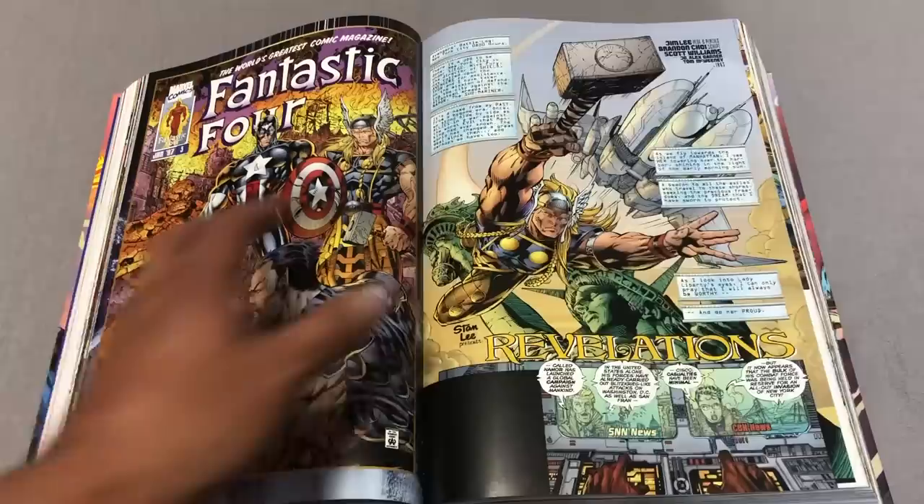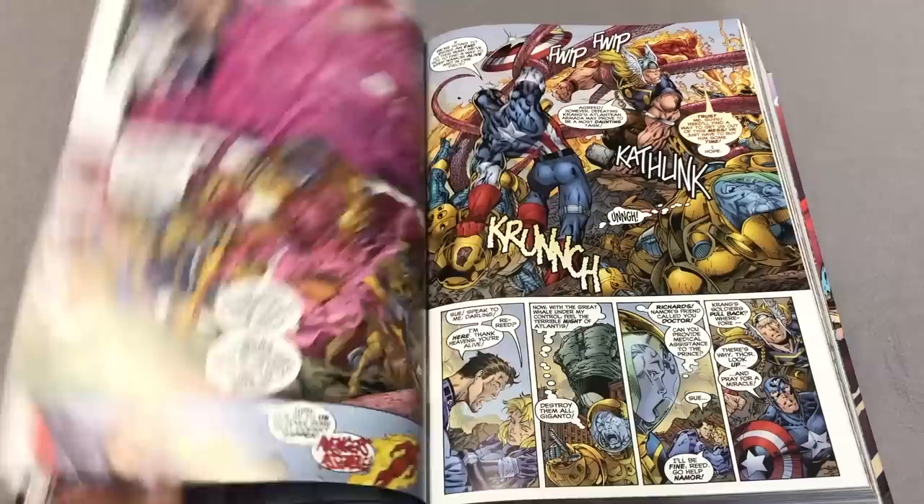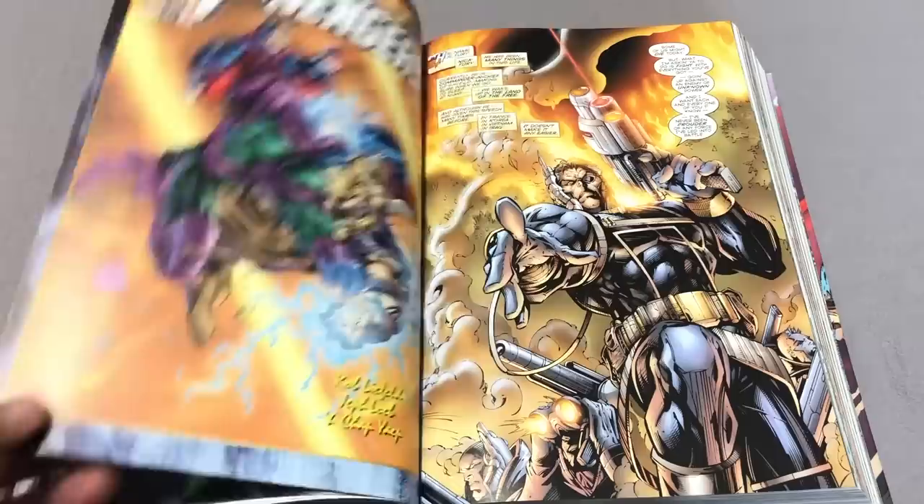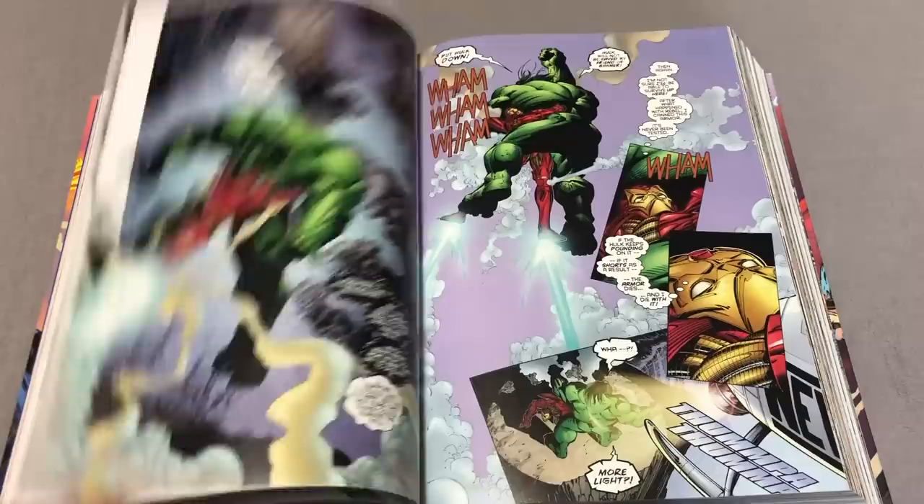The mapping is pretty interesting. You have issue three of Fantastic Four, and instead of going to Fantastic Four number four, it finishes off that story arc and jumps over to Avengers number two. They actually put some thought into the mapping of this omnibus — it looks like it is in reading order.